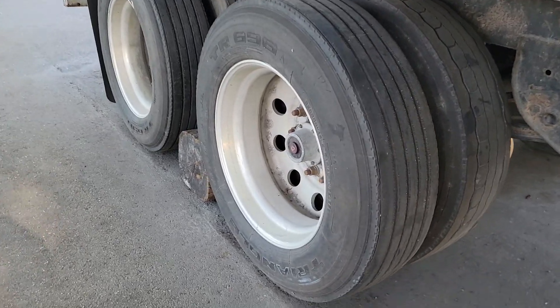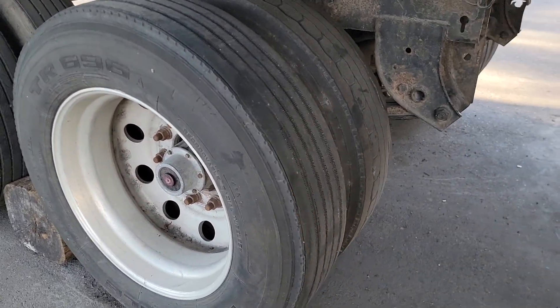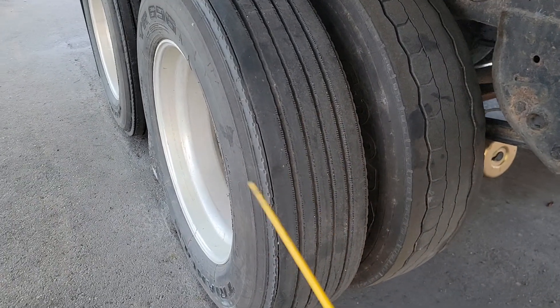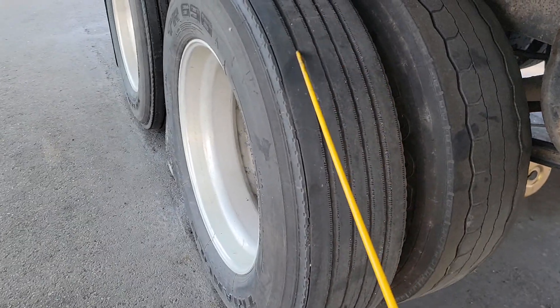Hello guys, this is a quick short video on the back tires on your trailer. This is what you have to say whenever you get to this section of your pre-trip inspection — so my back tires...